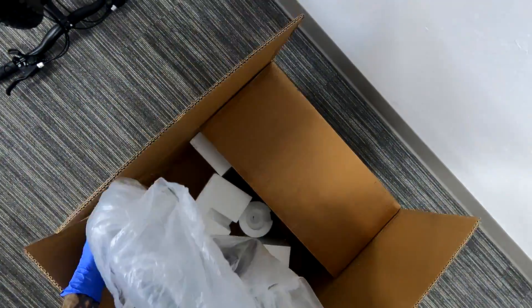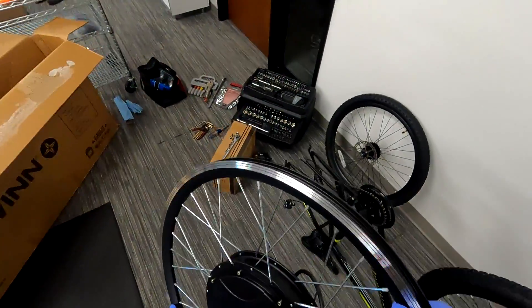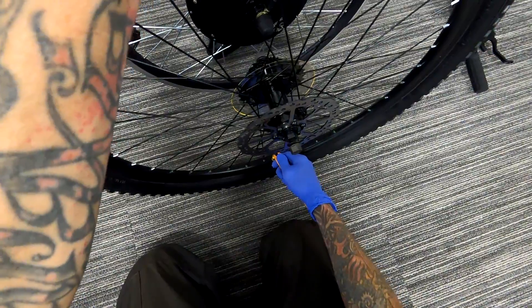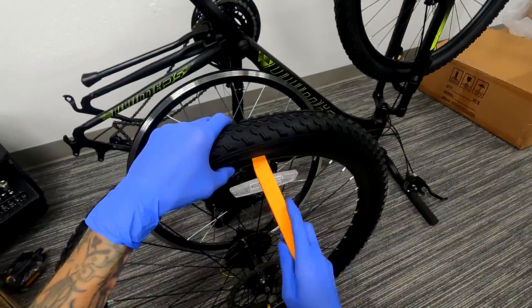This motor is kind of special because it has the controller embedded inside of it. This means you don't need to find a spot to mount your controller, and all the wiring is already inside of it, so it's very neat and tidy. It just makes things a lot more convenient.